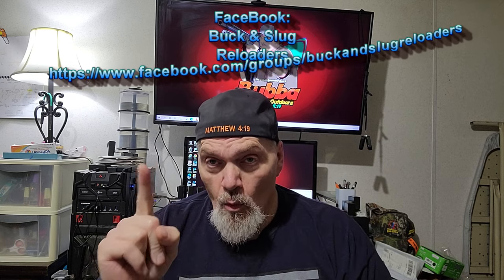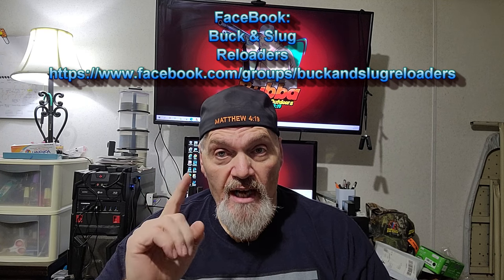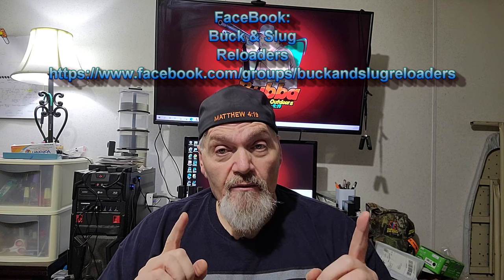A close second: Wade, I can't find reloading supplies — will you sell me some of yours? Guys, I have the same problems you do finding reloading supplies. The first thing you need to do is hook up with Buck and Slug Reloaders on Facebook. That is your number one place — 99% of your questions can get answered right there, and when those guys find reloading supplies available they will give you a heads up on the page. I'm a member there and pop in several times a day to answer as many questions as I can.